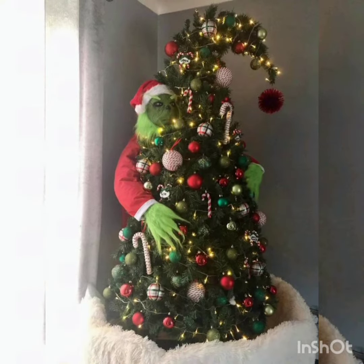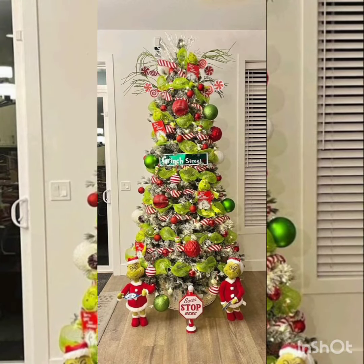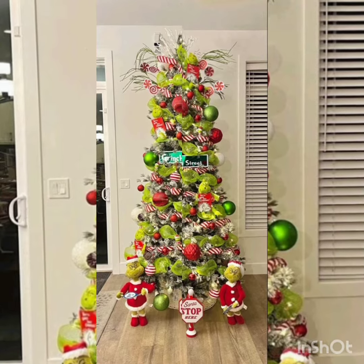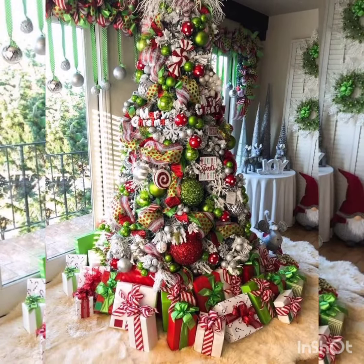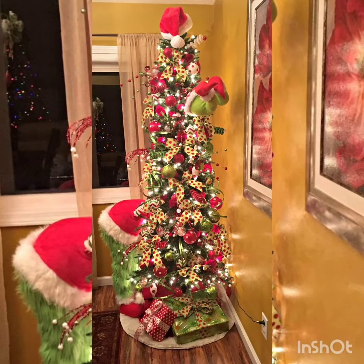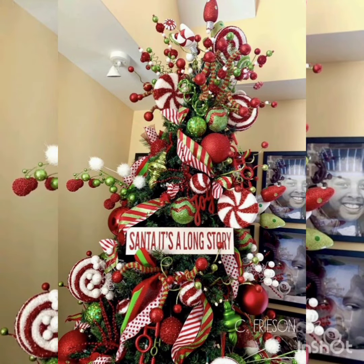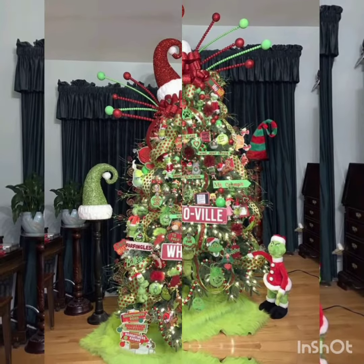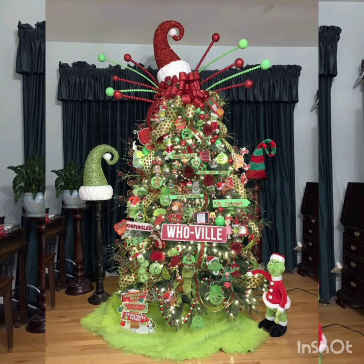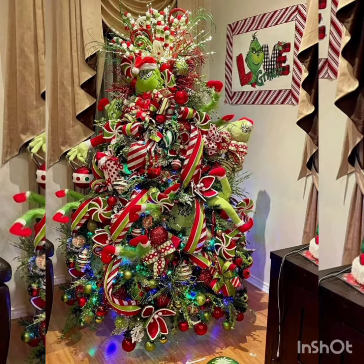Hope you all are fine. May Allah Almighty bless you always with prosperity, health, and wealth. You are watching Grinch-theme Christmas trees for this Christmas. You can make your Christmas this year with these fun Christmas trees, so watch the video to learn and enjoy the ideas.